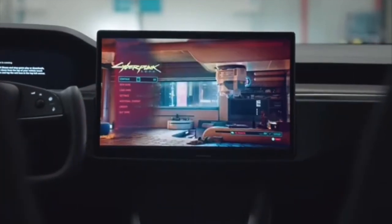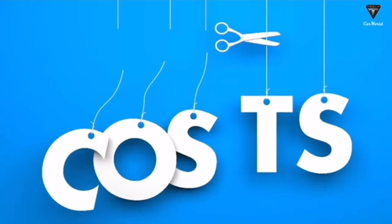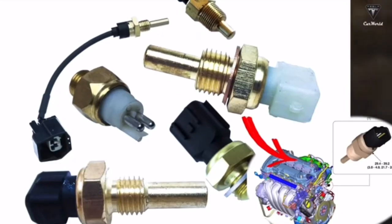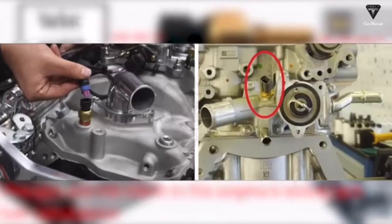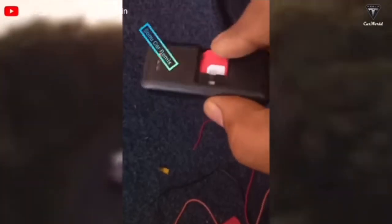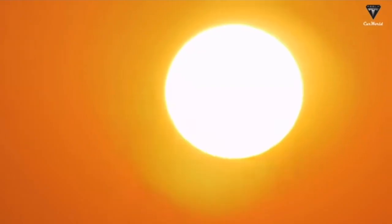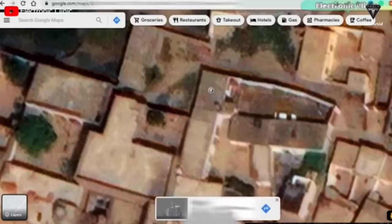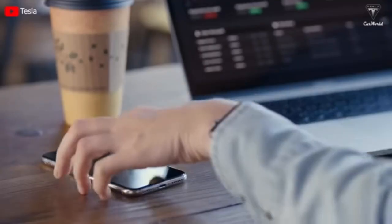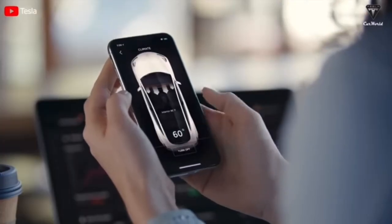Maybe the 2024 Model 3 is going to be able to play all your Steam games, but older Model 3s can't — so you'd have to buy a whole new car for that. To cut costs, Tesla is removing the vehicle's exterior temperature sensor. Instead of using a sensor, the vehicle will determine the exterior temperature based on GPS location and weather data. This could lead to more accurate readings, as wind or other environmental factors can cause inaccuracy, but owners will lose the ability to view the temperature in their immediate location, such as their garage.